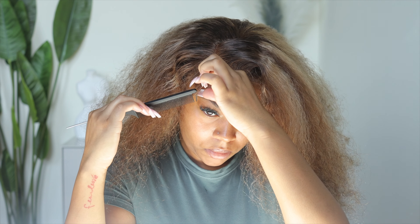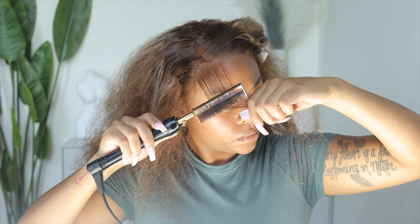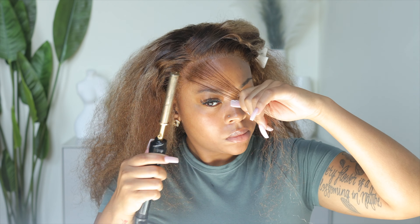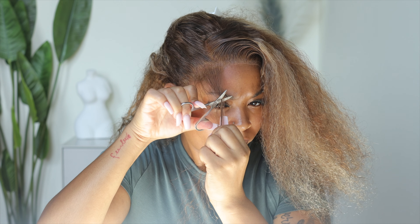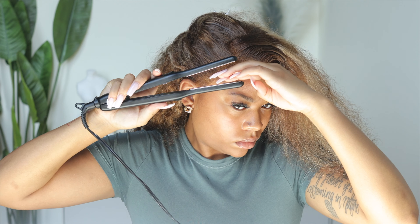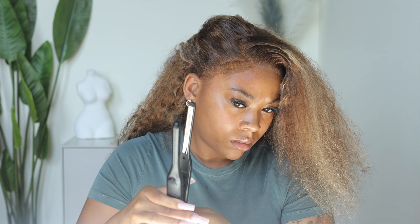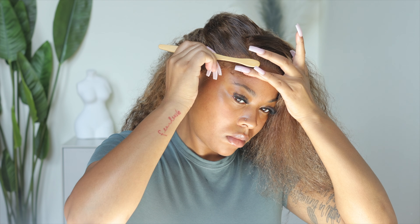Now I'm pulling out some baby hair. I'm going to hot comb the baby hair forward so they can lay in the direction I want them to, making it easier to style. I'm trimming them to my desired length, then plucking them to thin them out so they look more natural. Then I'm going in with a pencil-thin flat iron to curl the baby hair, and spraying some Got2b Glued on them so they stay in place but also give that fluffy baby hair look.